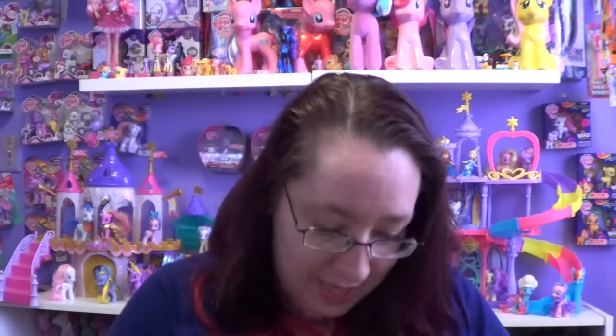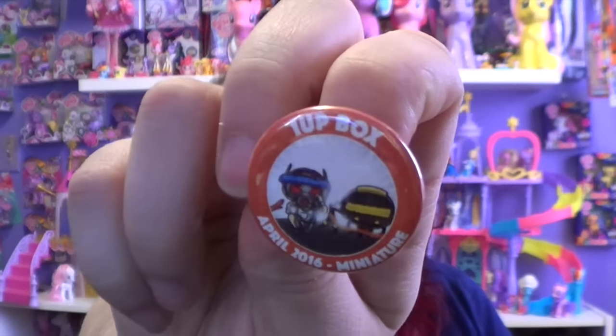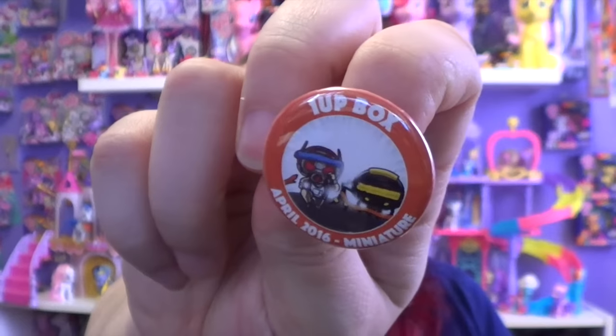The next thing is the pin that you get in every single box. It says 'One Up Box, April 2016 — This is Miniatures.' This one has Ant-Man on it and I don't know who that is next to him. That's pretty cool. And now I saved the best for last.